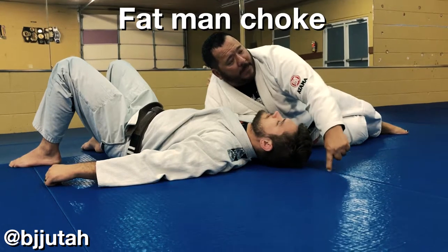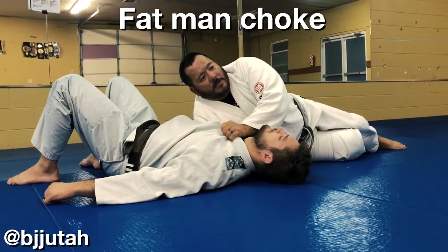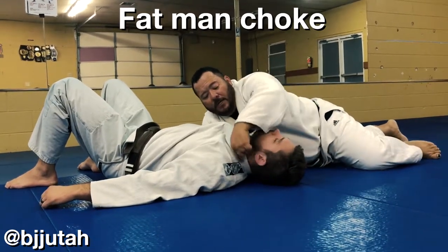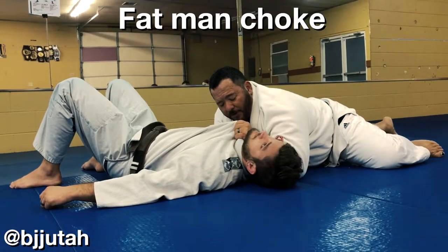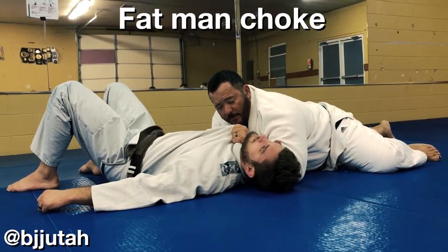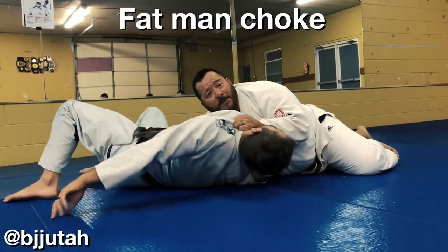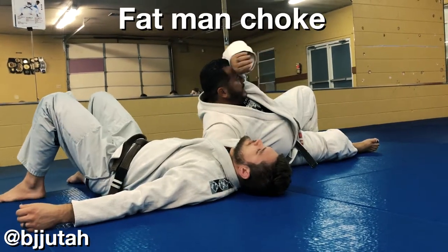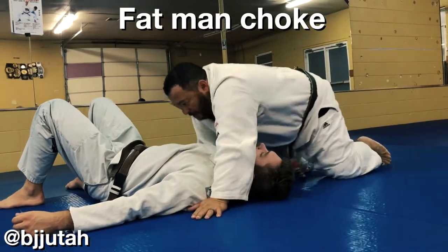I leave my elbow on the mat and I slide it up towards his head. I'm holding low so the V between his collar and my wrist is right here — you feel pressure on your throat. If I grab deep, I end up rolling him over top and that actually helps him. If I pull him up onto his edge, I don't want to pull him up there.